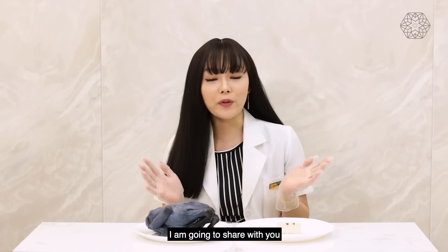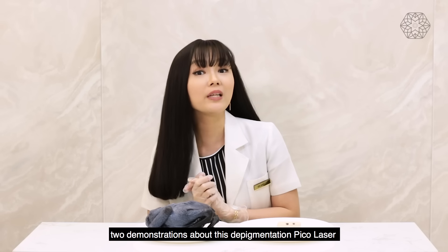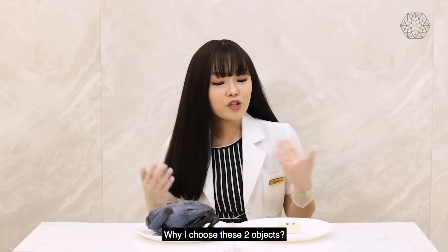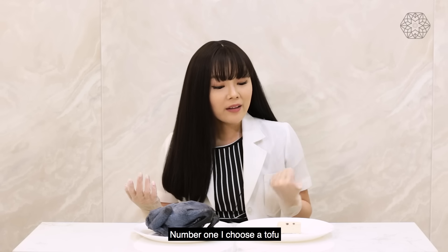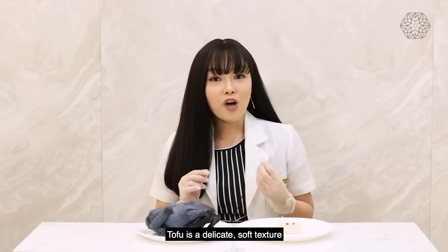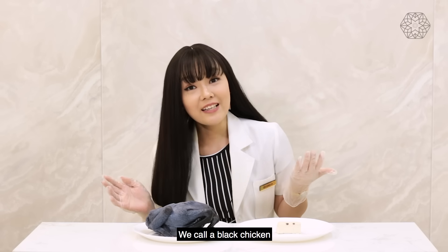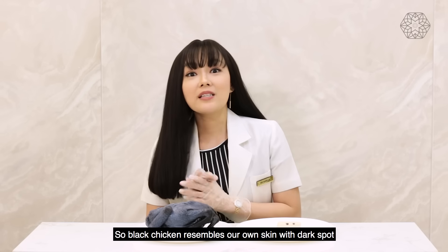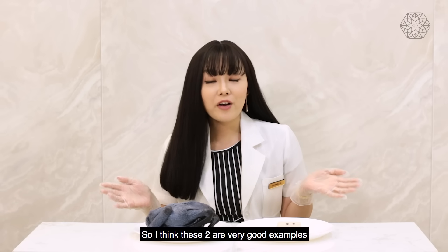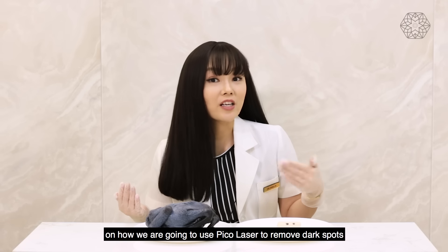Today I'm going to share 2 demonstrations about this depigmentation Pico laser. In front of me there are 2 objects. Why did I choose these 2 objects? Number 1, I choose a tofu — tofu is a delicate, soft texture. And there is another object, a black chicken. Black chicken resembles our own skin with dark spots, so I think these 2 are very good examples of how we are going to use Pico laser to remove dark spots.